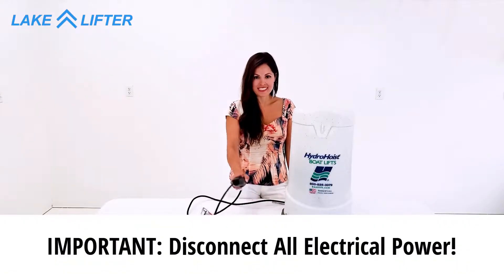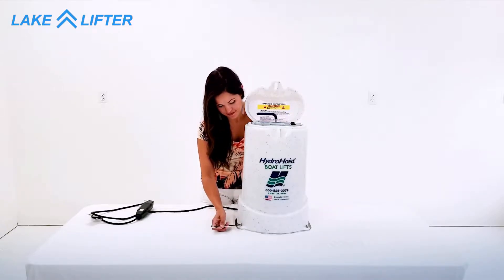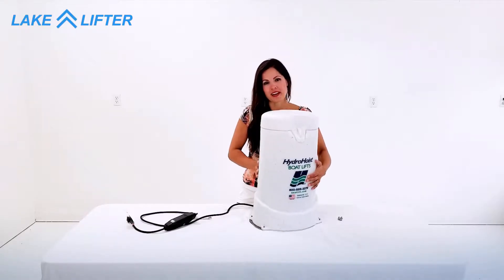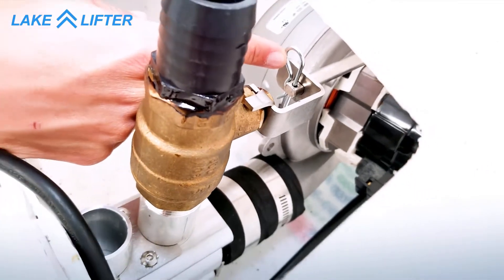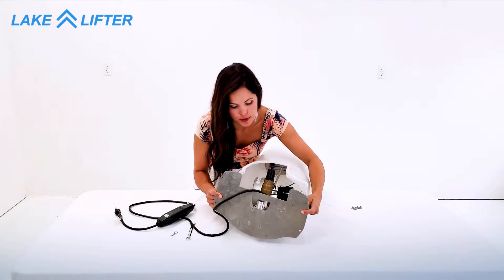Make sure all power is disconnected from the control box. Remove the nuts from the cover. Turn your box around and inside you'll notice there's a valve pin that you will need to remove. Pull the motor out and carefully remove the wires from the motor.